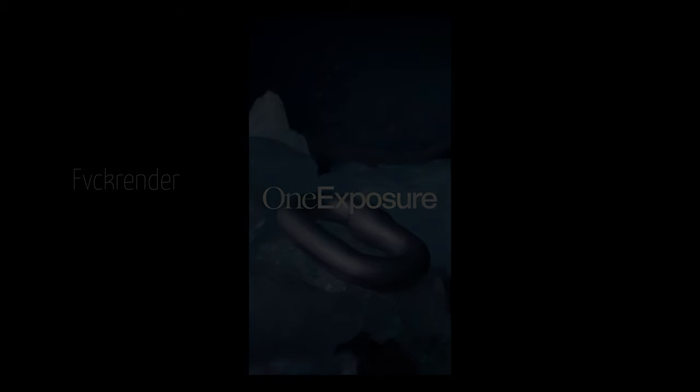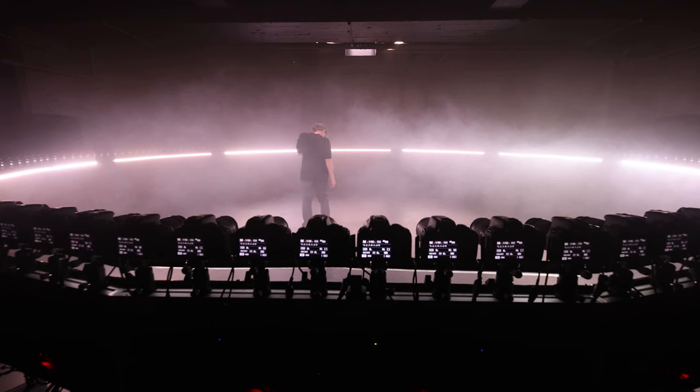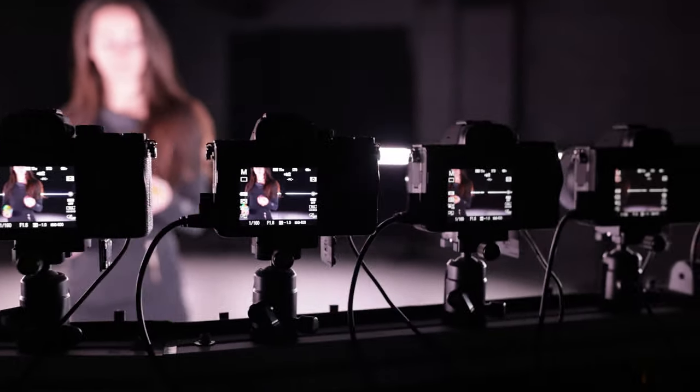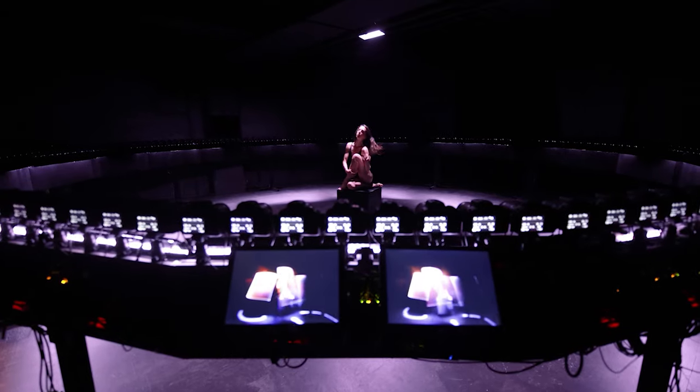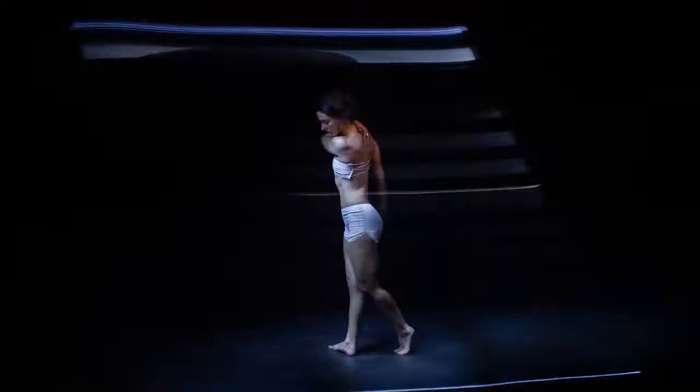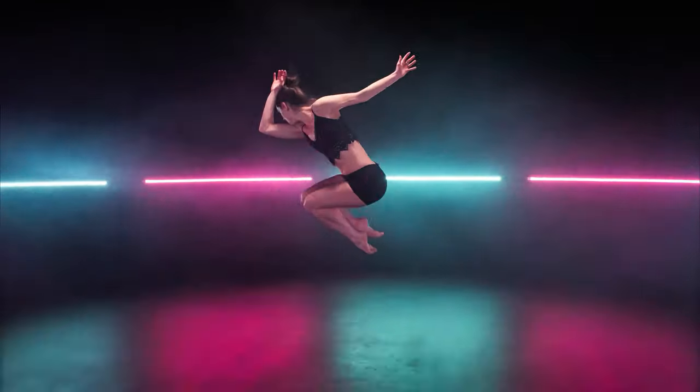Now it's gone to Eric in Montreal, and I can't wait to see what they do with it. He's known for his light painting, and he also has a studio with around 300 cameras in a circle for those matrix shots. It's going to be a fun one — we'll see what he does.